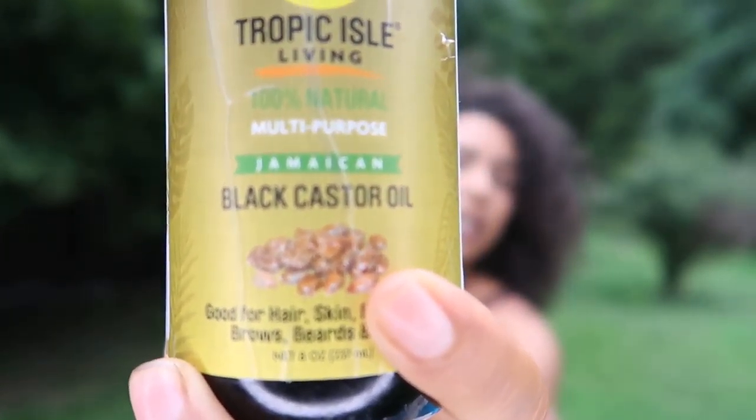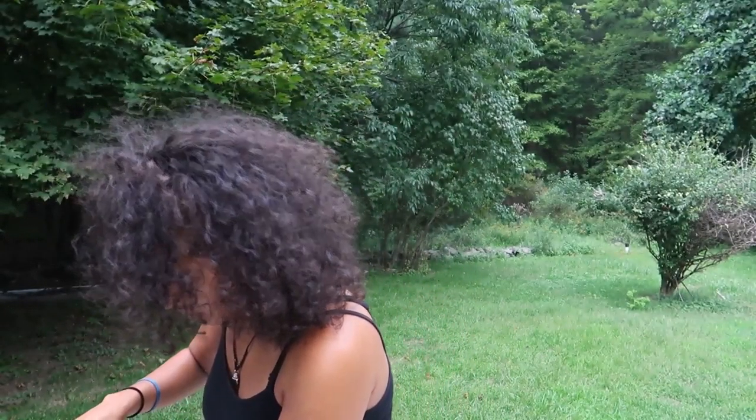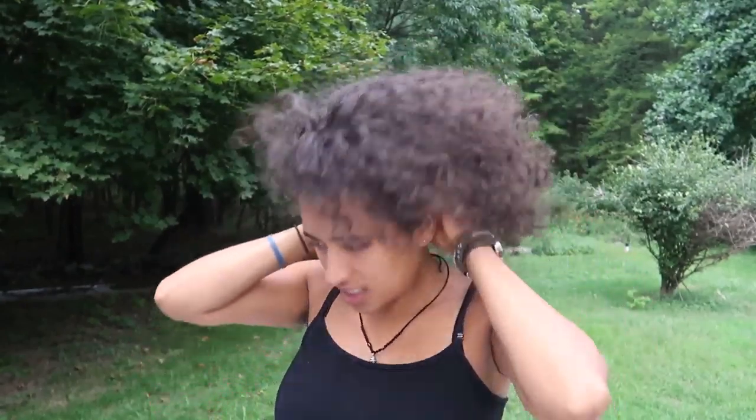I'll put a link in the video for all the oils I use, but I'll show you the ones I'm using tonight before bed. First is the black castor oil from Tropical Isle Living. I put about a palmful and I'm really working on growing the front part, so I put a lot there, then spread it all over my scalp. Massaging your scalp feels so nice — I haven't done this in so long because I've been away, and it feels amazing.